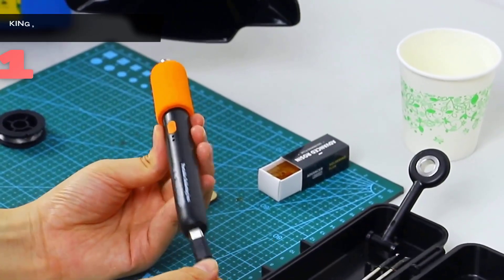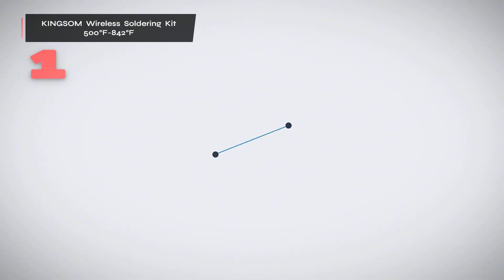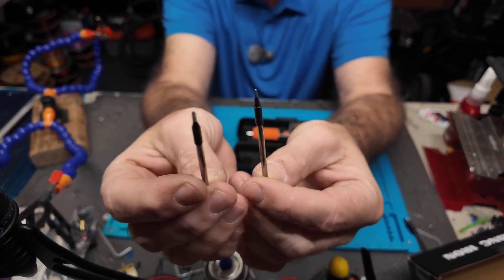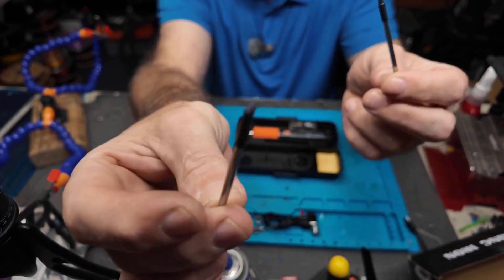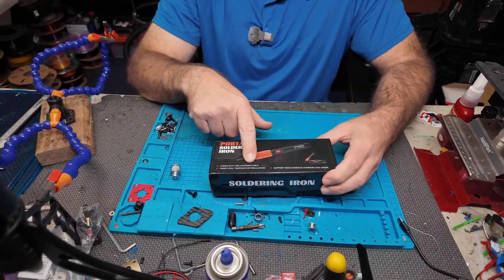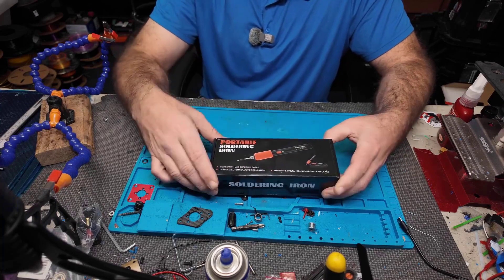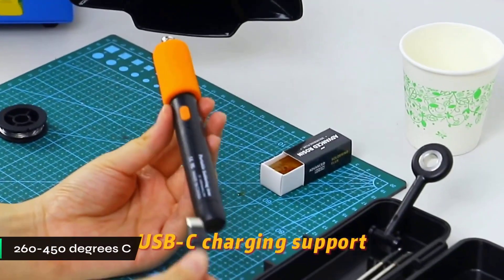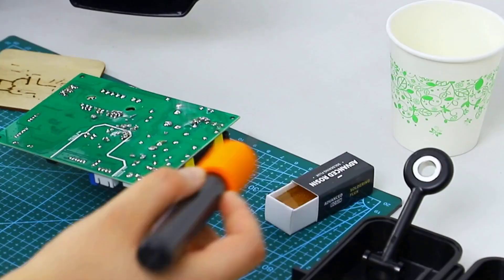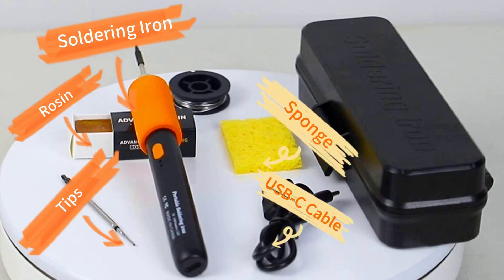Number 1. Introducing the Kingsom Wireless Soldering Kit — a great solution for those who find managing cords during soldering a hassle or need to perform repairs in remote areas. This dual-mode soldering iron can operate via USB-C for prolonged tasks or wirelessly for on-the-go repairs, offering excellent flexibility. Its rapid 8-second heat-up time distinguishes it from many competitors, making your work more efficient. With a temperature range from 260 to 450 degrees Celsius, you can fine-tune your soldering projects. The intuitive LED temperature indicator system features green for low, yellow for medium, and red for high heat.